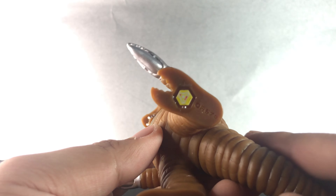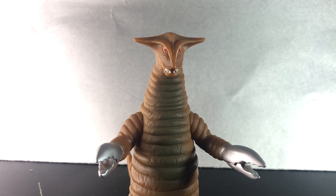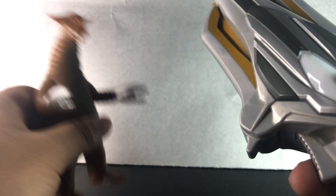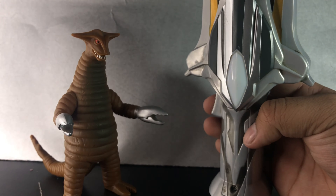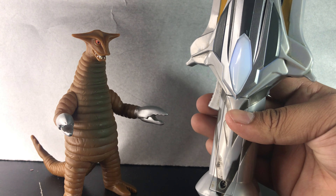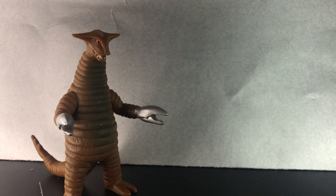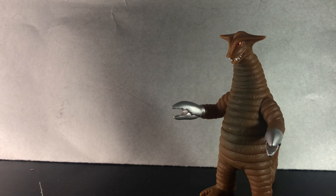Also, it has a Spark doll scan as you can see right there. Let's try to get that out of the way — we're making a Spark doll. Isn't it exciting that I'm doing a Ginga Spark doll video scanning the toy in 2021? You don't see that every day.